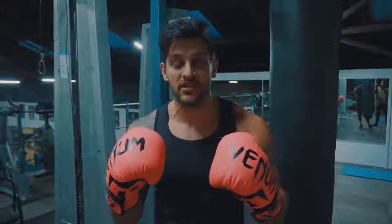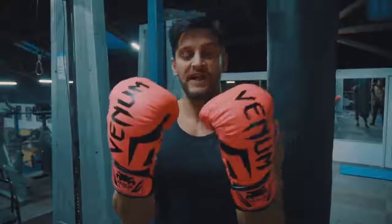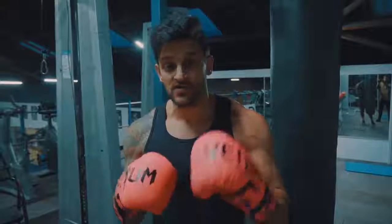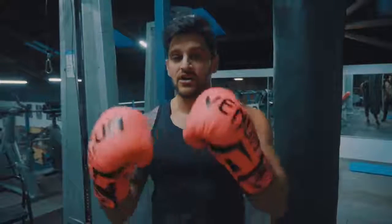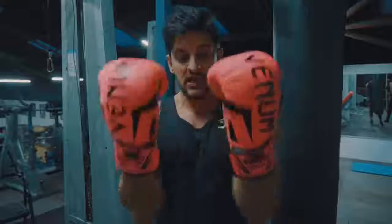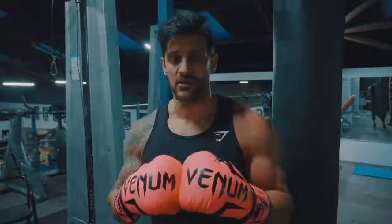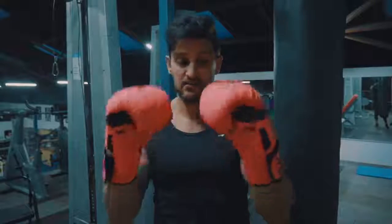First things first, equipment that you're going to need. Some simple gloves — 12 ounces to 16 — will protect your hands enough for this. Most gyms will have them for you to borrow, so don't be afraid to ask. If not, you can get any old relatively inexpensive ones. I've got these Venoms — I think they're called the Venom Elite or something like that. I'll link them in the description below, simple Amazon buy, I can recommend them.